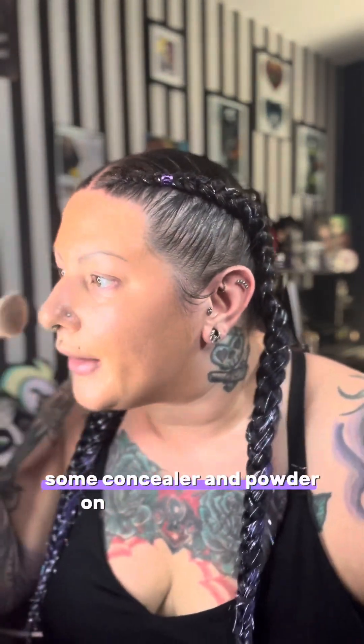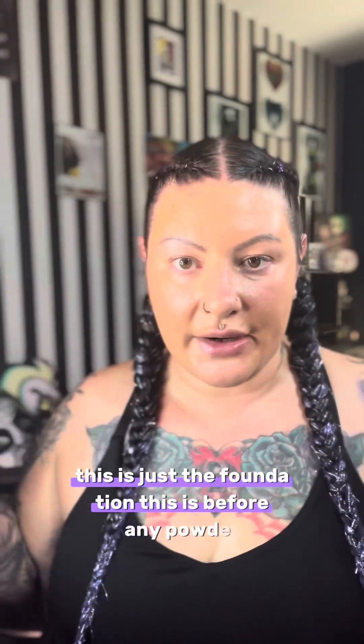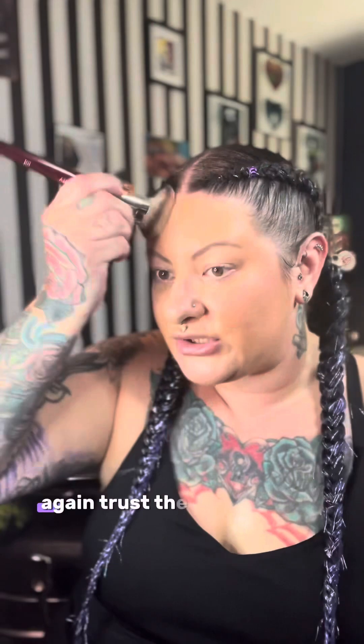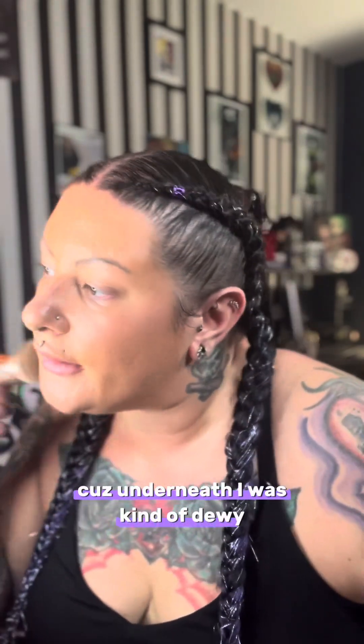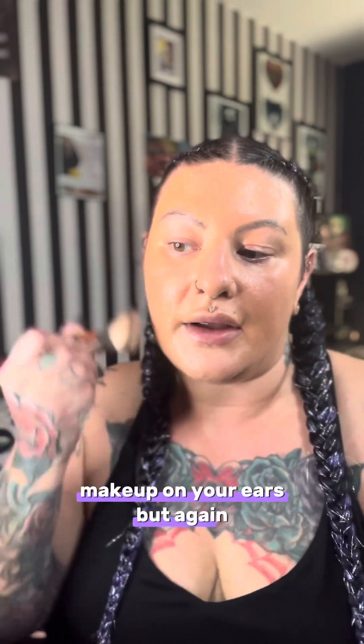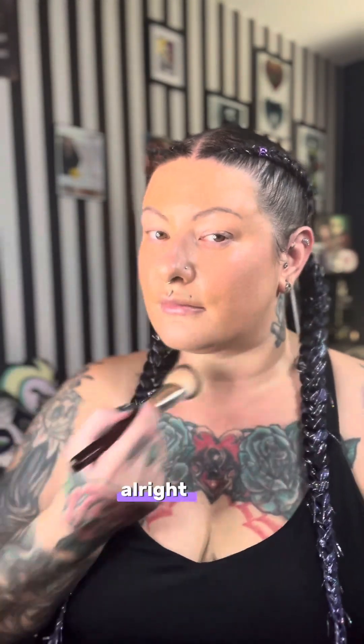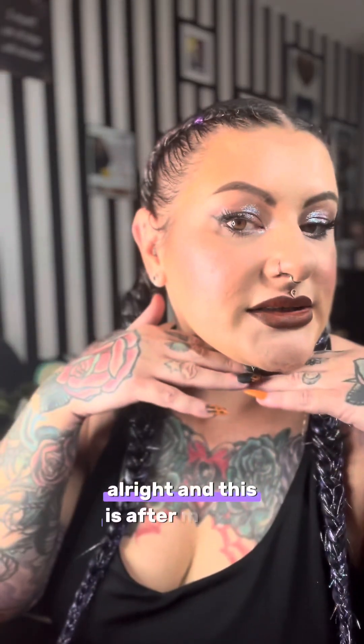We need to put some concealer and powder on because I'm too shiny. Obviously this brush is amazing and I'm liking the foundation, but this is just before any powder. I'm going to blend that down — trust the process. Underneath I was kind of dewy, which is the point. I'm going to put that on my ears too, because you don't tan your ears so they won't match otherwise. Now I'll put the rest of my makeup on and be right back.